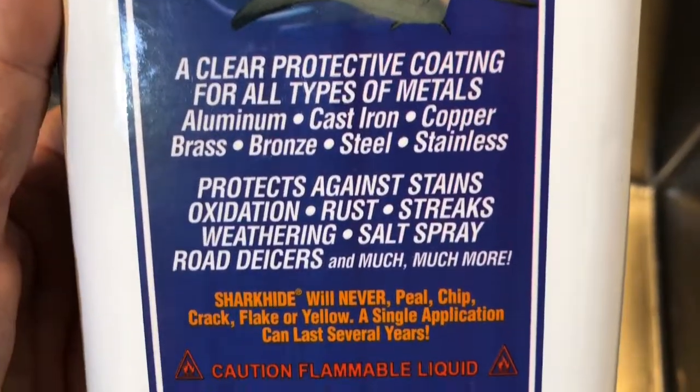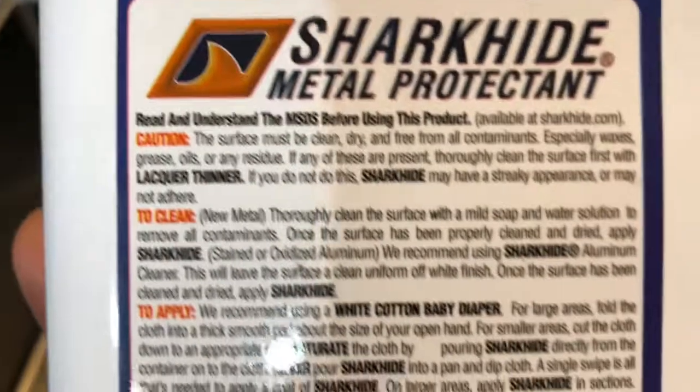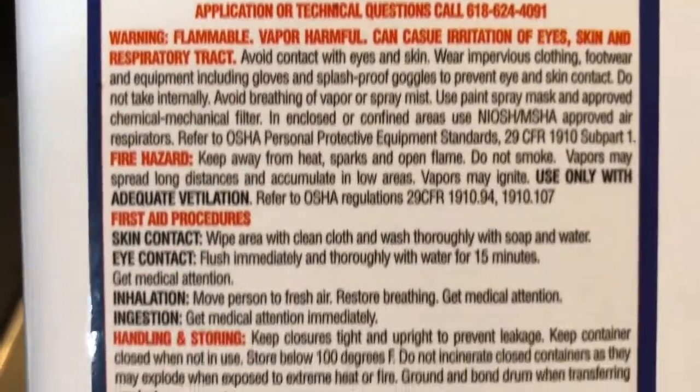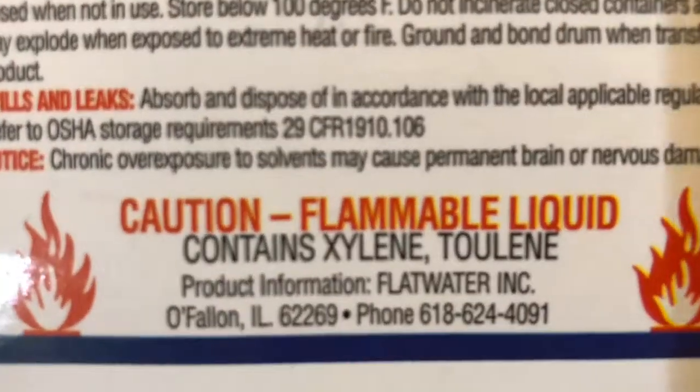I'm gonna try to make this fast. I picked up this metal protectant called Shark Hide. I opened it up and from my many years of painting experience with automotive paints, I realized it was a lacquer, clear type substance and not an oil type substance, which I thought it was.